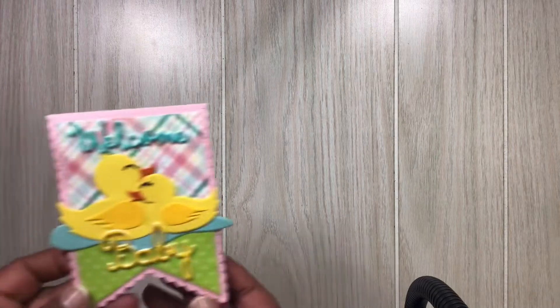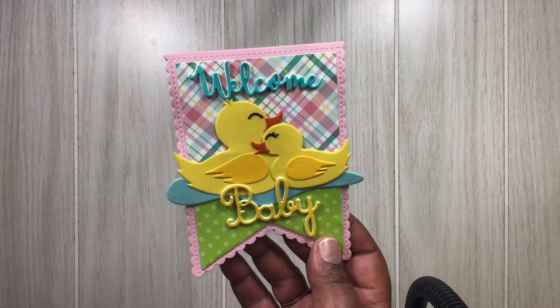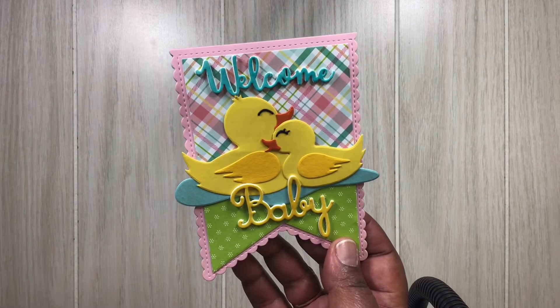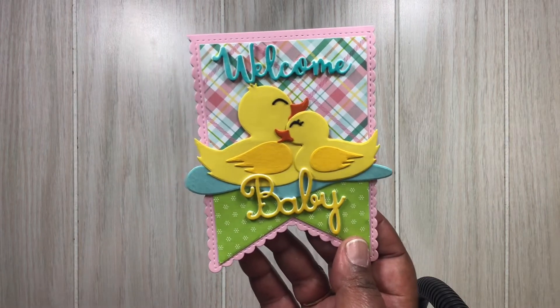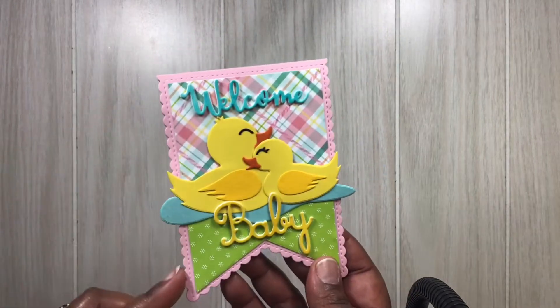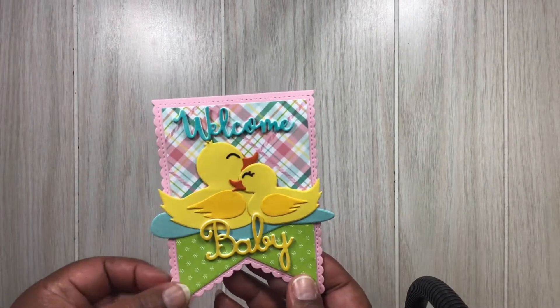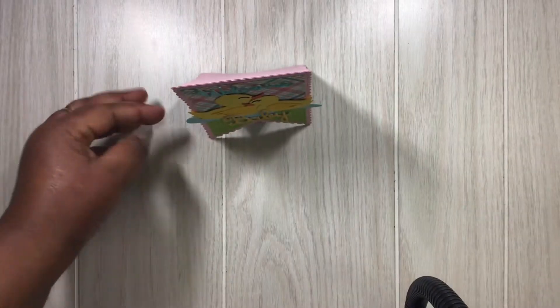I'm going to show you this card here. I have Welcome Baby. This card is using cute little duck dies as well as stitched lace tag dies. And I'll show you those in just one moment. But these are the tag dies there. Those cute little ducks — I thought it was perfect for a baby card. And it does stand as well.